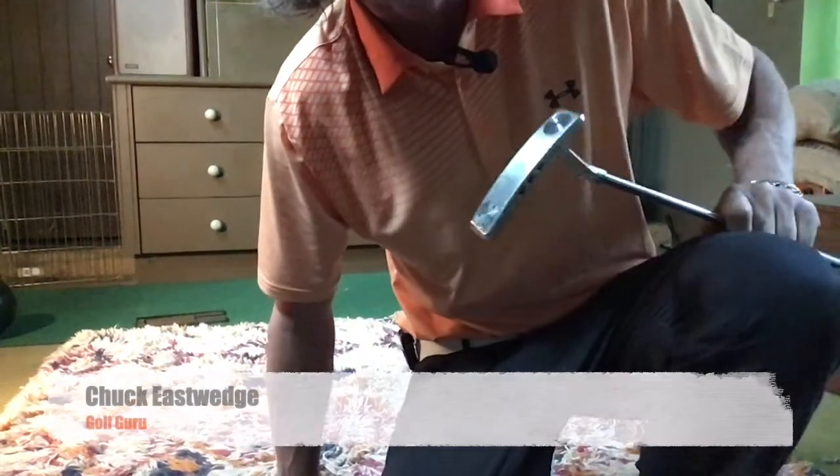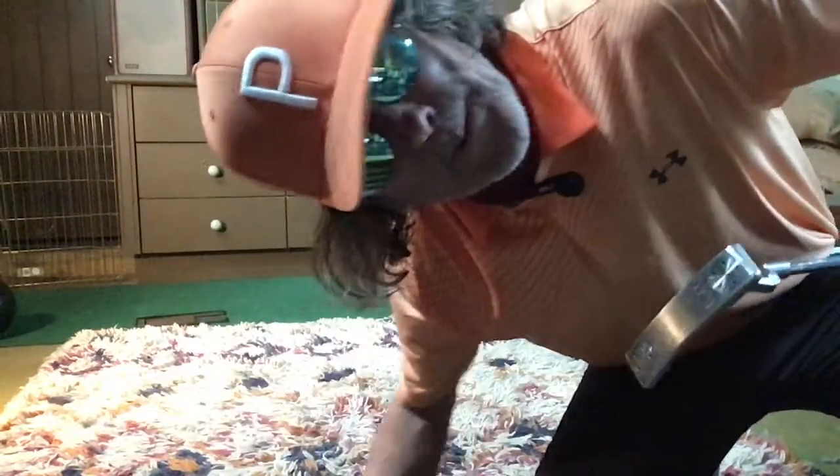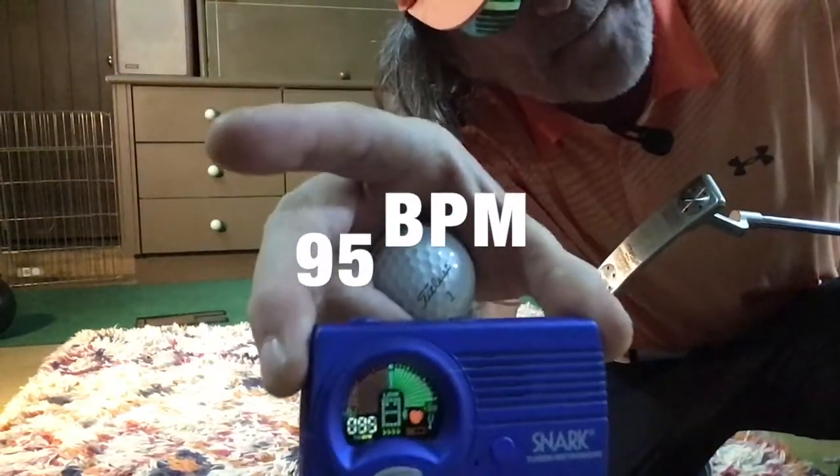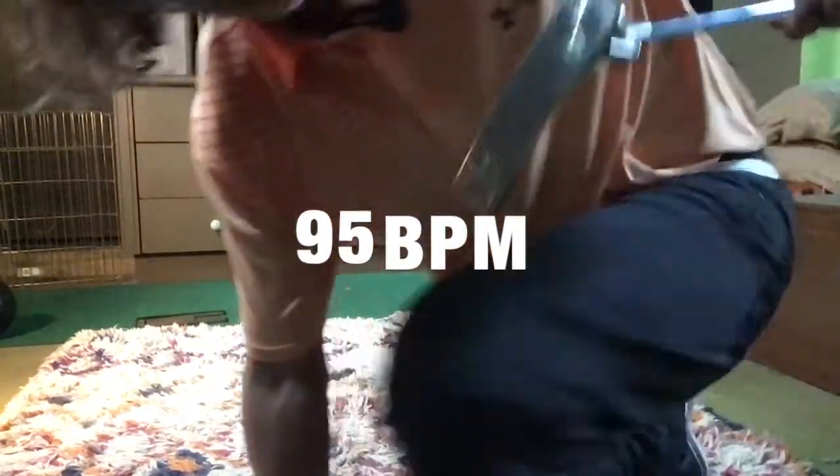Hey, this is Chuck Eastwedge. You want to putt like Ricky Fowler? Well, it takes more than just a hat - it takes a tempo of 95 beats per minute, and I'm going to show you how he does it.